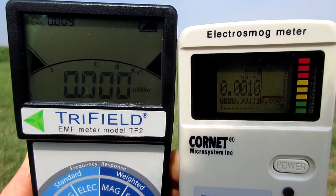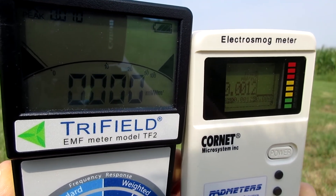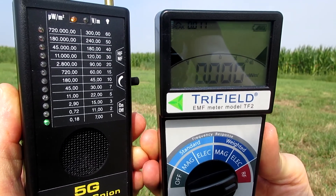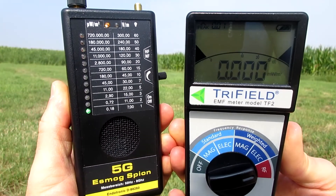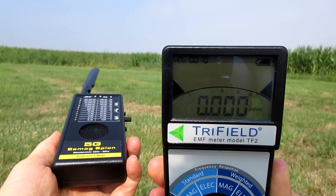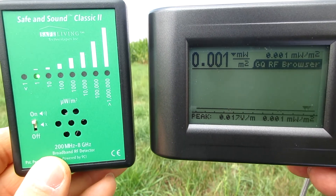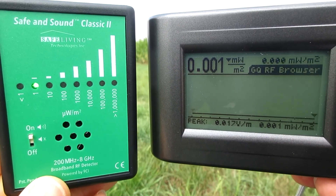The cornet has a true sound function. The tri-field does not have a true sound function — not for anything. The sound comes from the Safe and Sound Classic 2. It has a true sound function, but it is hard to hear something in this situation.